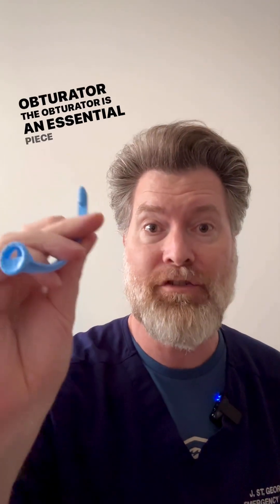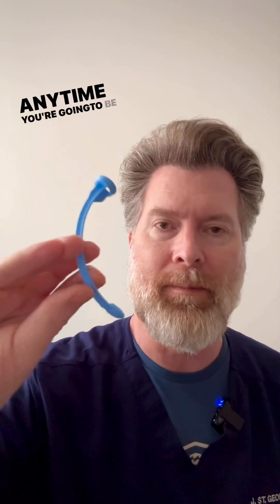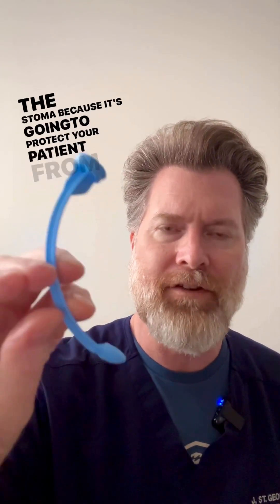The obturator is an essential piece of equipment anytime you're going to be placing a tracheostomy tube into the stoma, because it's going to protect your patient from any injury.